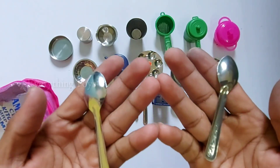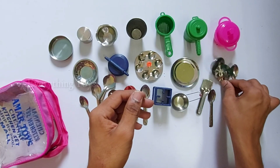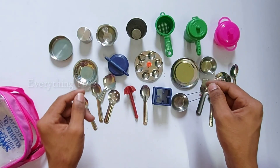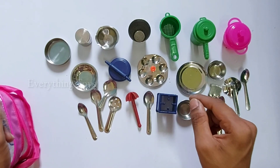We have two spoons here — we will do the same thing. We have a miniature kitchen set. We have already done a lot of ties — we will check it out.